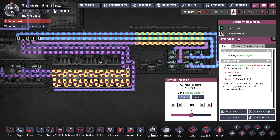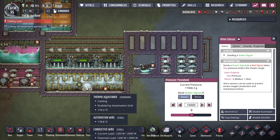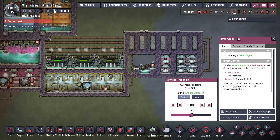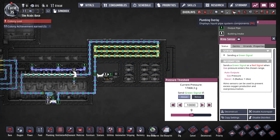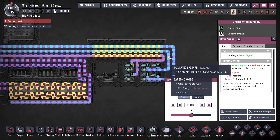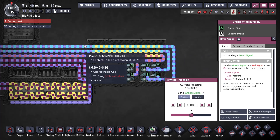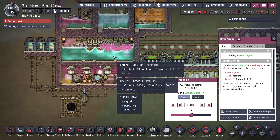Just so the cooling doesn't have to work so hard — you get some power out of it, but we're not really focusing on the power. This aquatuner is not just cooling these steam turbines, it's also pre-chilling the oxygen and the hydrogen. So the oxygen and hydrogen are coming in quite hot and they're coming out at negative 90, so this room doesn't have to work so hard.